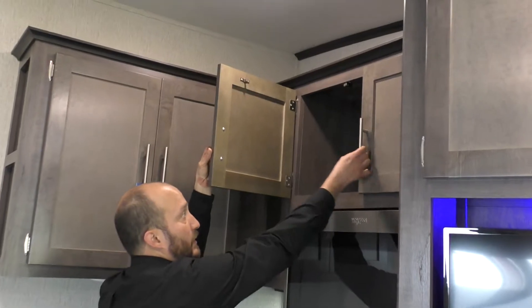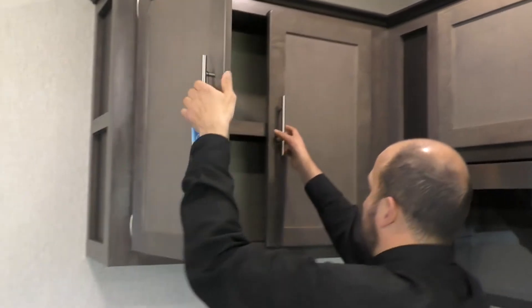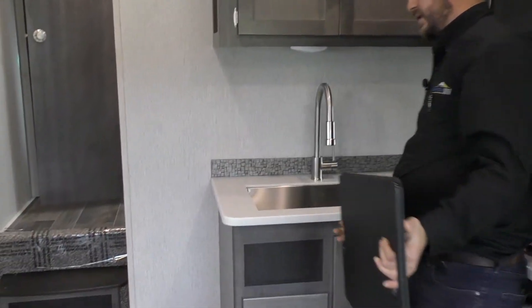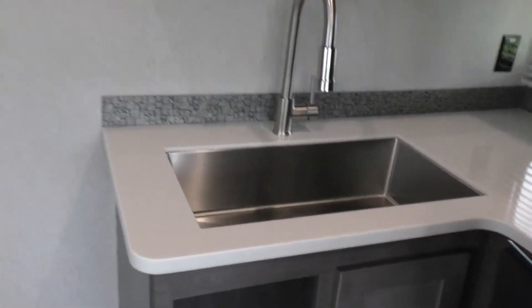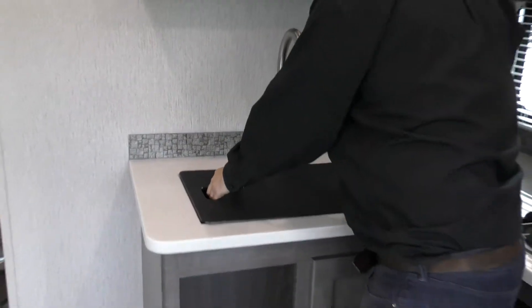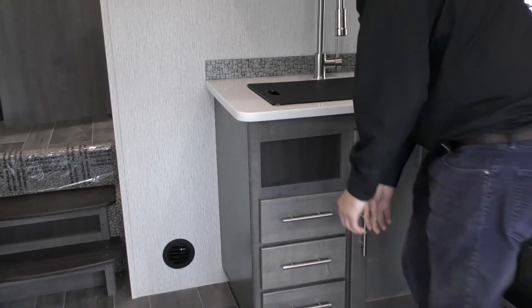Up here, deep storage — very deep storage. Additionally over here as well. And when we lift this up, you are going to see the farmhouse sink. Very nice because you can wash all your dishes in there — bring real-sized dishes. Three drawers down here, additional storage down there.